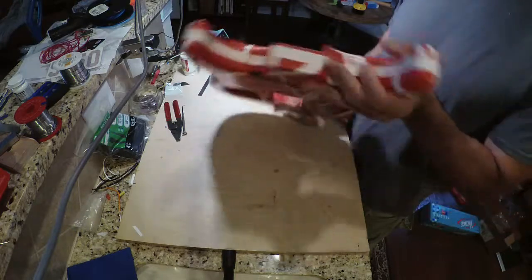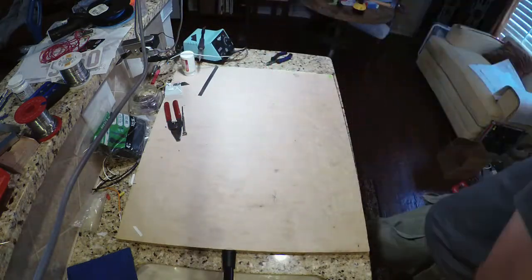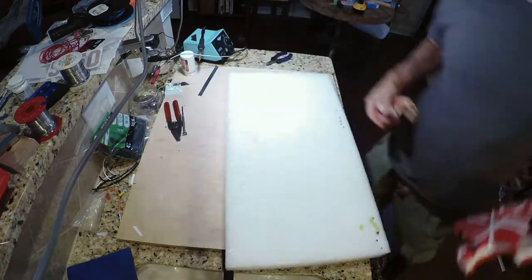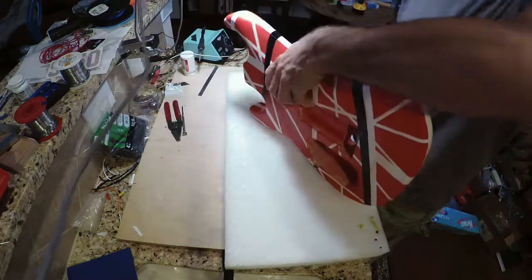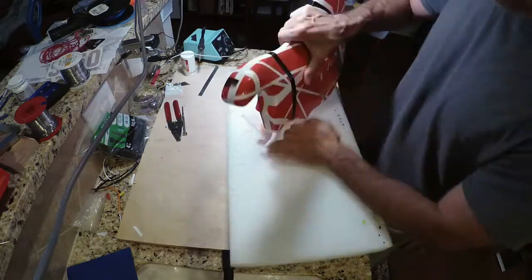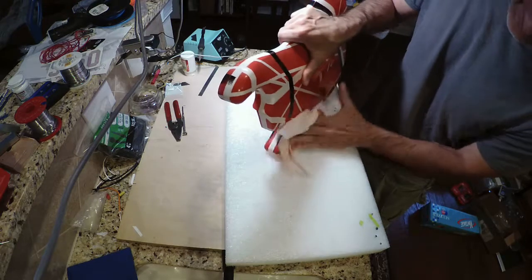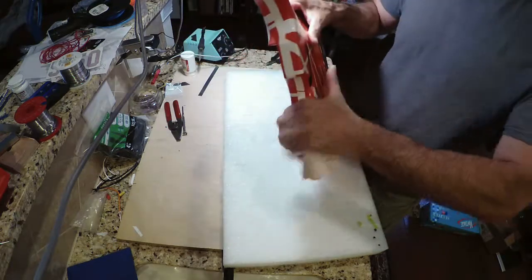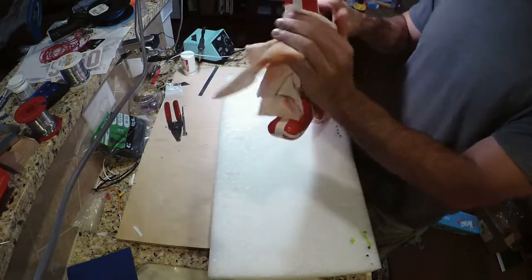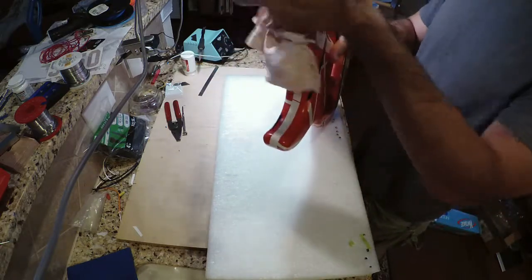The front looks clean. We don't want to scratch the guitar — or we do, but we don't want to do it in a way that is not controlled. For the relicking process, it needs to be controlled.